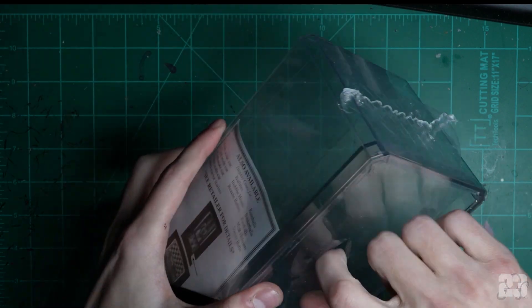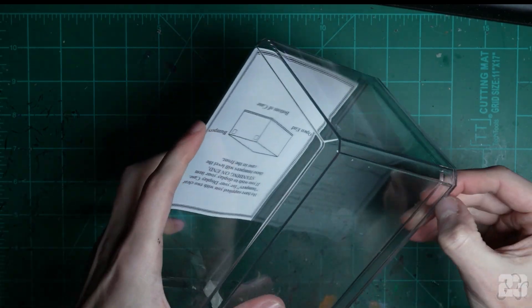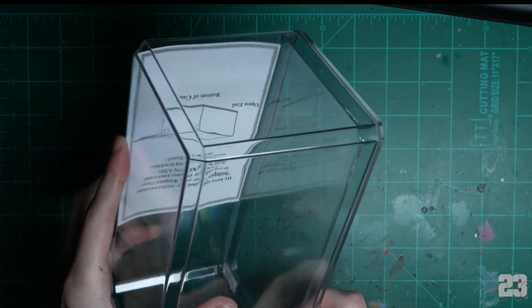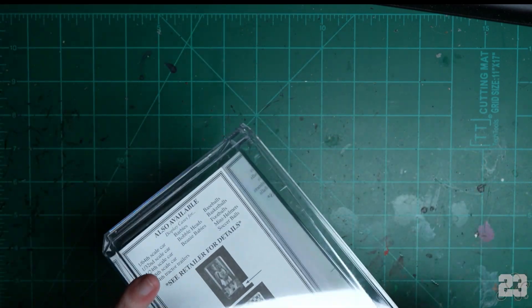Unwrap the case, cut it from the bottom, open it up — don't scratch anything. Very carefully take the lid off and put it aside. Throughout this project you're gonna want to test fit it, but don't touch it — you're gonna leave fingerprints on it. Just put it down, put it away.